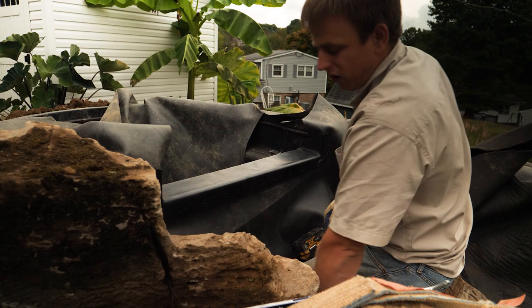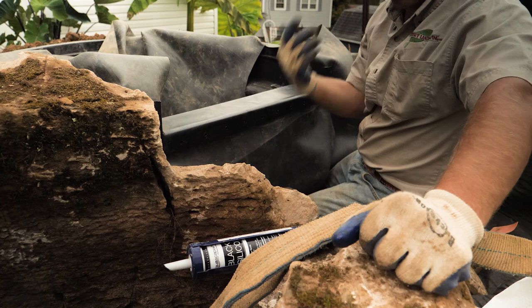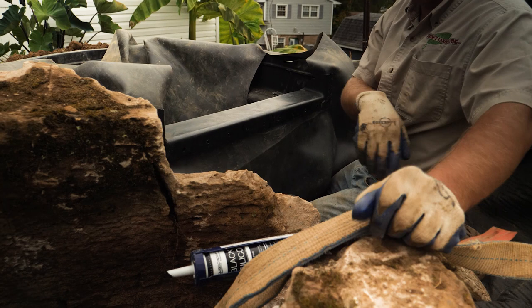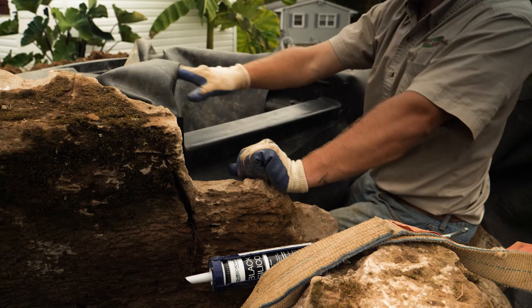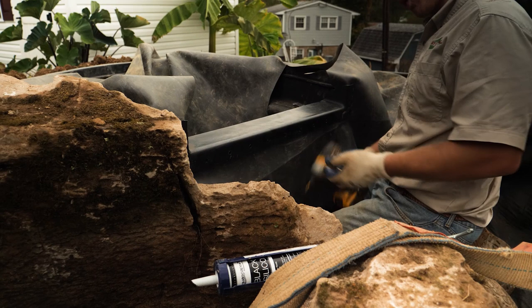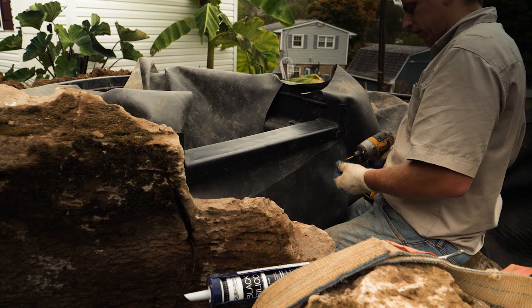The other thing I did with this biofalls — so this is the frame rock for our falls. At first you kind of want to put the biofalls right behind it like this, but that makes it a bit obvious and tougher to hide the plastic. So instead we turned it back and set it in behind this frame rock, so the entire biofalls is completely hidden from the viewing area. You gotta be really careful that you don't get any wrinkles in the liner there — that causes issues.